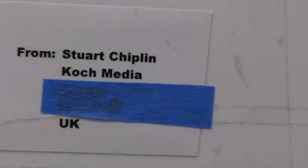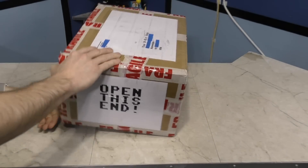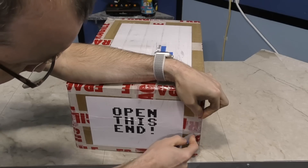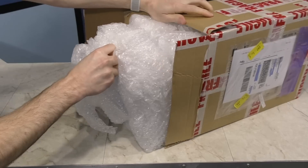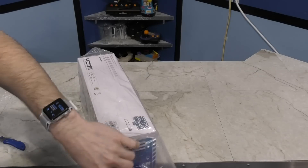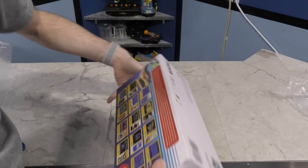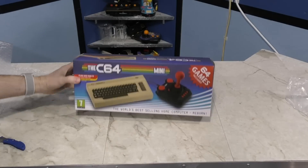Next is a box from Stuart Chiplin at Koch Media. There are instructions to open it — I love the 8-bit font. And inside is, as you may have already guessed, a C64 Mini. No need to go into great detail on this as I actually just released the review video on this nifty device a few days ago. Big thanks to Stuart for sending me this.